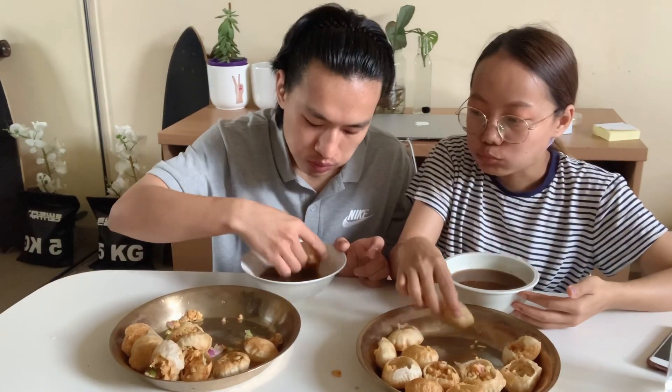I'll take a few minutes and I'm going to pick up some water. I'm going to use the water. I'm going to use it for a few minutes. I'm going to use the water. I hope you enjoyed this video.